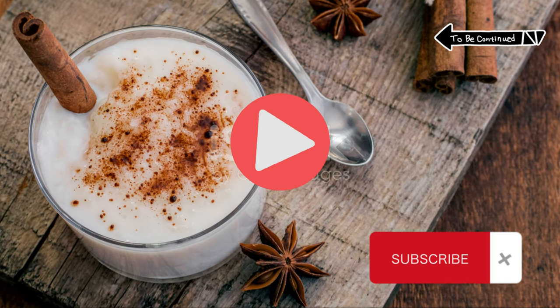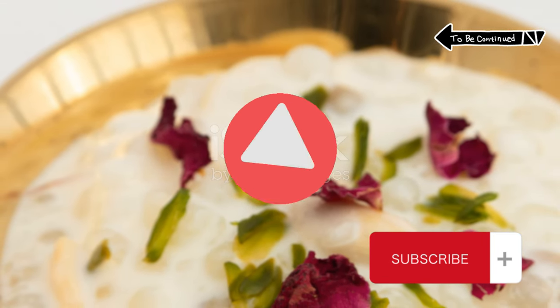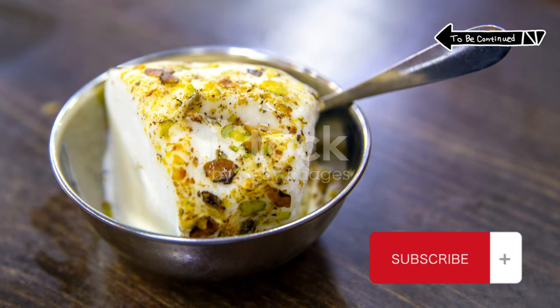Toss in some raisins if you like a little extra oomph. Spoon your pudding into bowls, cover with plastic wrap and chill for at least 2 hours. Just before serving, sprinkle with cinnamon or cardamom and top with whipped cream if you're feeling indulgent.